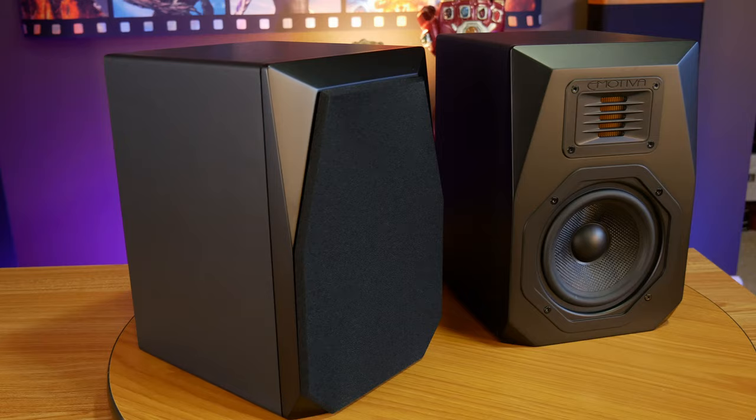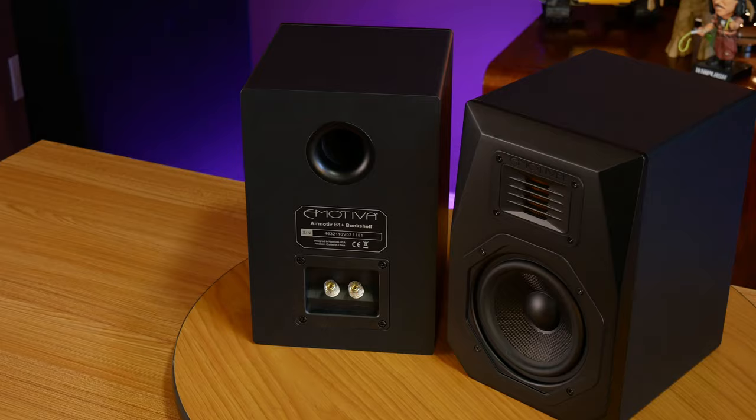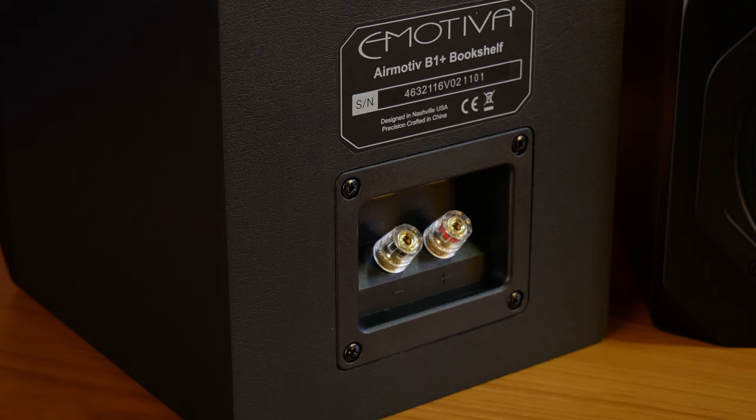So you don't have to worry about any ports interfering with the placement of your center channel. For surround duty, we have the B1 Plus bookshelf speakers, and the story here is pretty much the same — a 5¼-inch woven fiber woofer, eMotiva's 32mm folded ribbon tweeter, and the same general build quality all around. It's also important to note that the B1 Plus bookshelves are rear-ported and only have one set of binding posts, so you can't bi-amp or bi-wire them. But for a little bookshelf speaker like this, it's really not a concern.